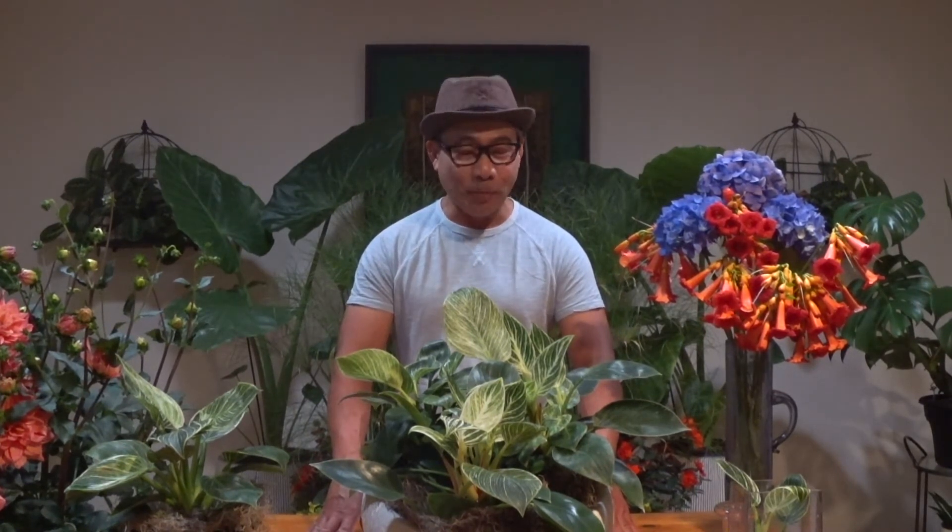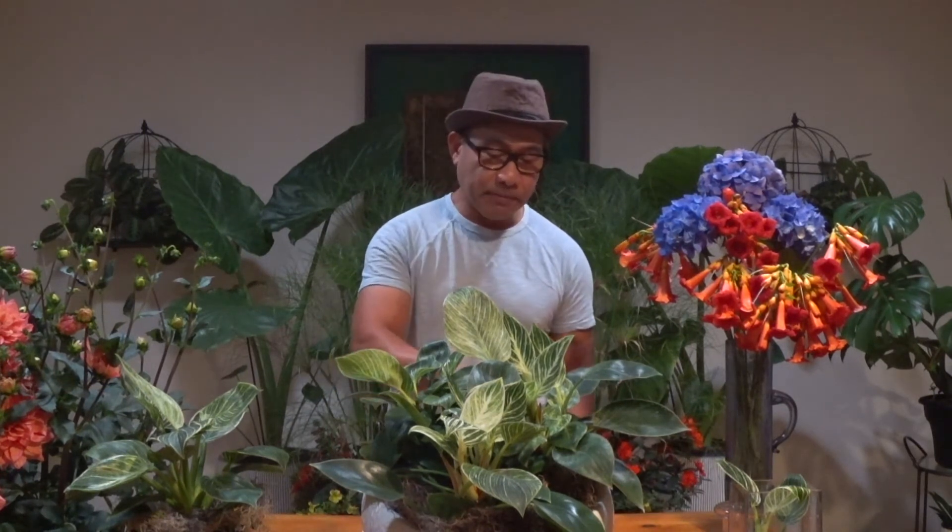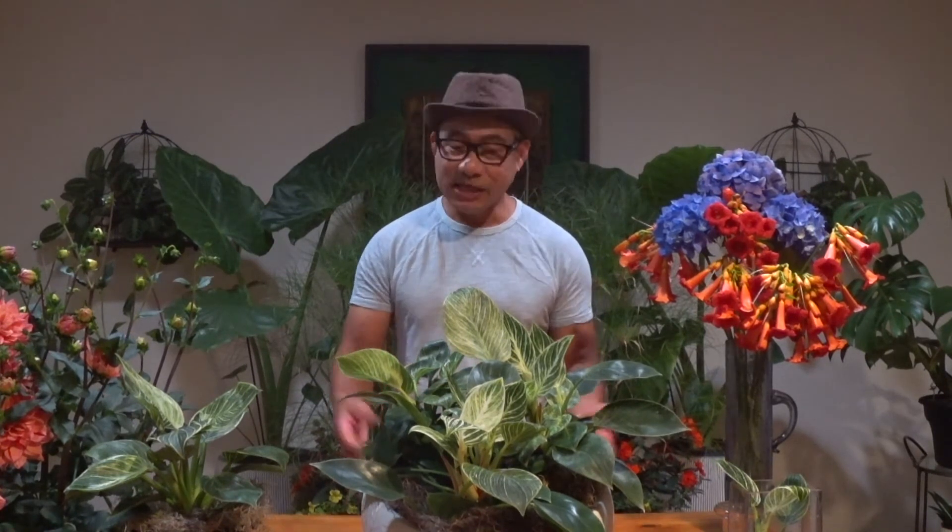I'd like to discuss watering. The reason why we kill plants is because either we neglect watering them or we over-water them. A good measure for when it's time to water is to tap the top portion of the soil near the base of the plant — when it's really dry, that means it's time to water the plant. You can water these plants maybe once a week.